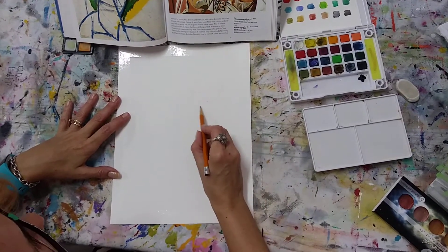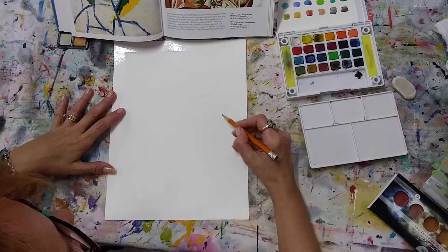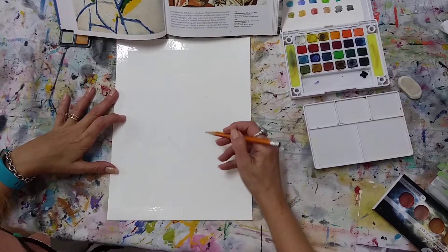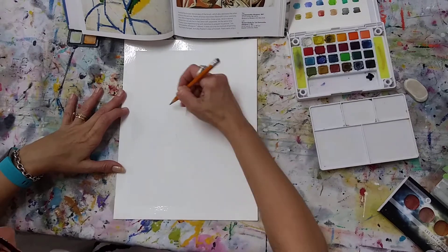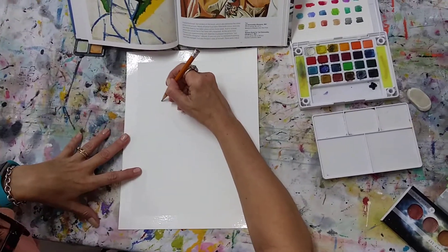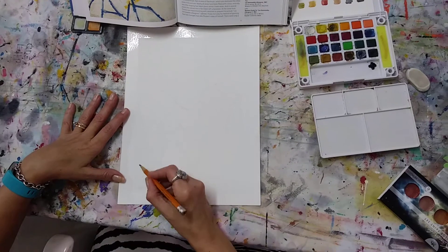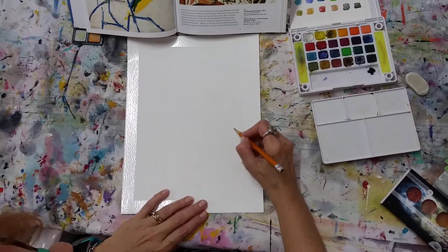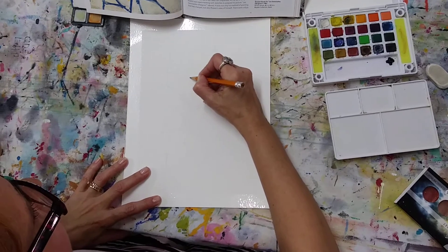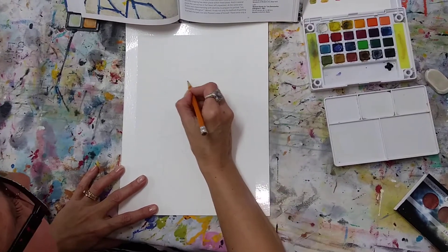I apologize for the noise you might hear — it is my fan. I'm inside the studio and as you guys know, it's South Florida, it's still hot. I'm not being very deliberate — I'm just kind of following the lines that are on the picture, and it's going to be close to it. Then we'll start adding paint. That's the fun part. So I pretty much have the design that Picasso did. I love him. The face is just this — another one, kind of like a smile, a closed eye, an eye over here. And then he did some lines.